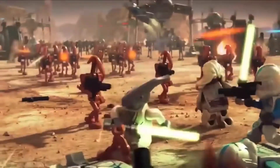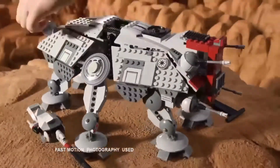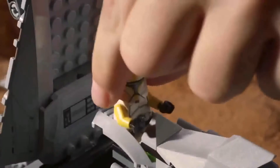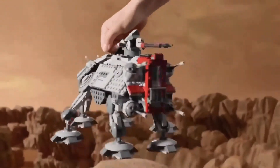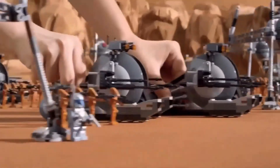Hey, what's up everybody, welcome to True Squadron! In today's video we will be discussing every LEGO Star Wars Phase 1 clone trooper ever made. But before we do that, let's discuss the history of the Phase 1 clone trooper armor.